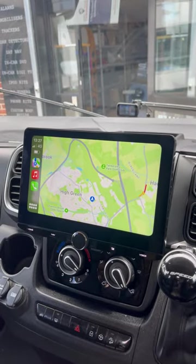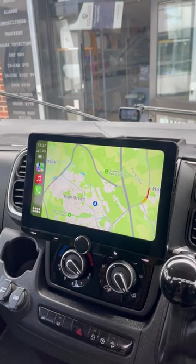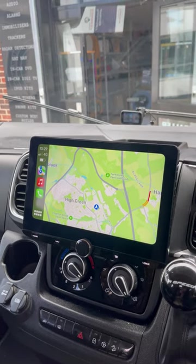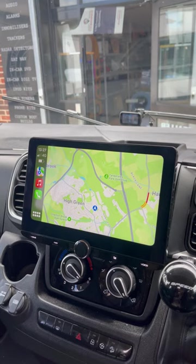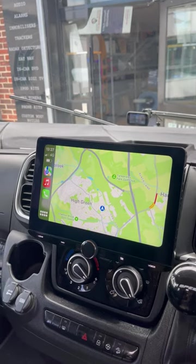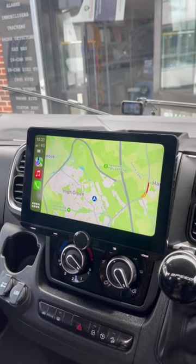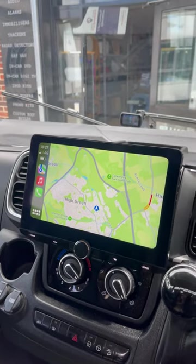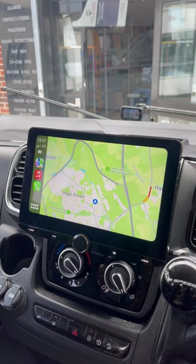Hello and welcome to another Source Sounds video. Here we've got a Fiat Ducato based A-Class motorhome where we took out the original radio and put in a brand new Kenwood 10-inch screen. This unit's got CarPlay on the screen at the minute as you can see. It's also got AM, FM and DAB radio tuners.